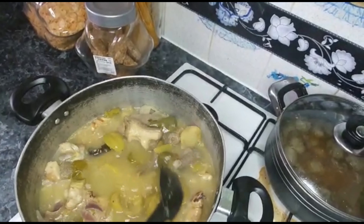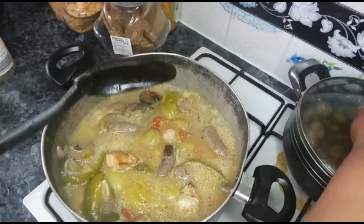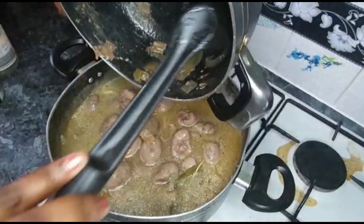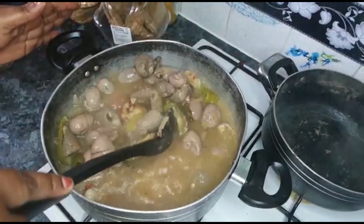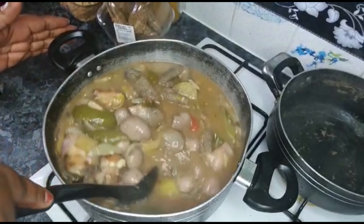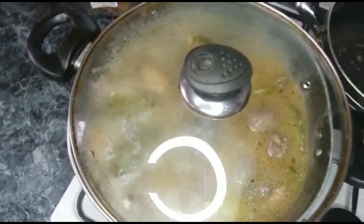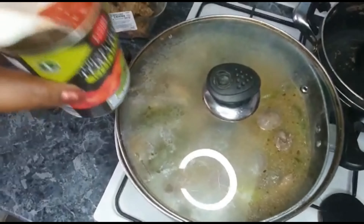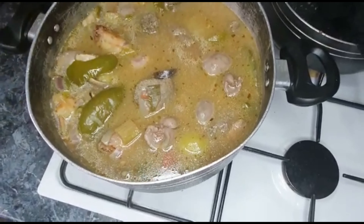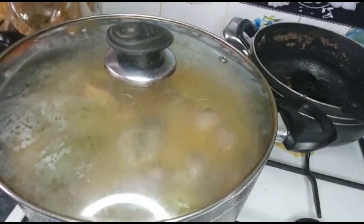I will put the tomato in my mouth like this. I will let it dry well. I will add the sauce — add the sauce and add the sauce. I will add the sauce on the sauce. My sauce is very good.